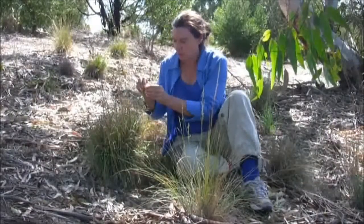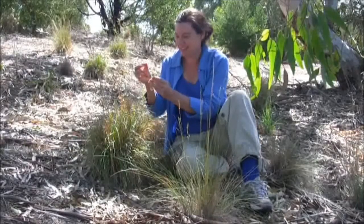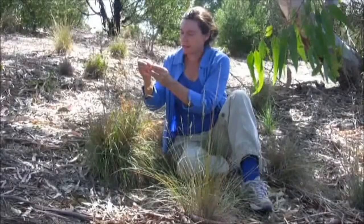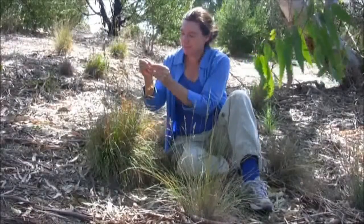Often you'll only find one mature seed in a kangaroo grass head, and one or two other seeds that are less mature. To collect the seed, you can simply find the mature seed and collect it.